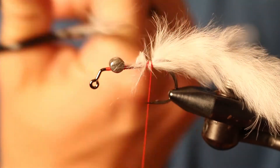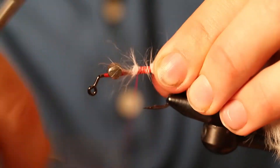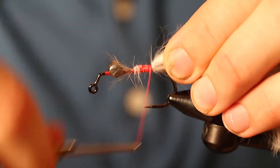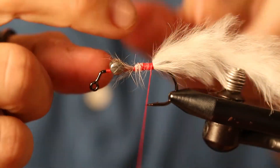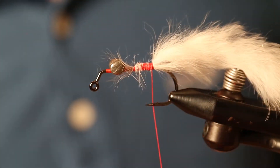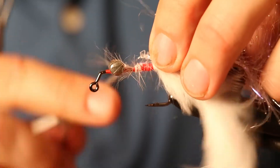This doesn't have to look really perfect here because we're going to cover this part with polar chenille. If you were to tie this rabbit in up here, it's a lot easier for it to foul on the front of the hook, so we want the longest pieces towards the back and then tie shorter pieces as you get forward. We're going to tie in some pearl polar chenille here.